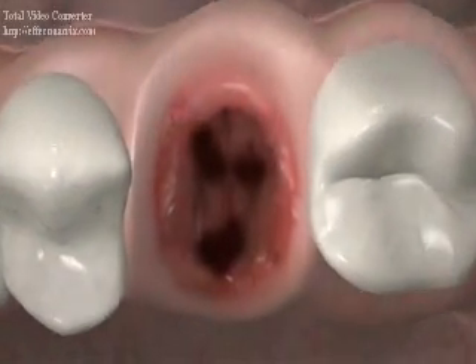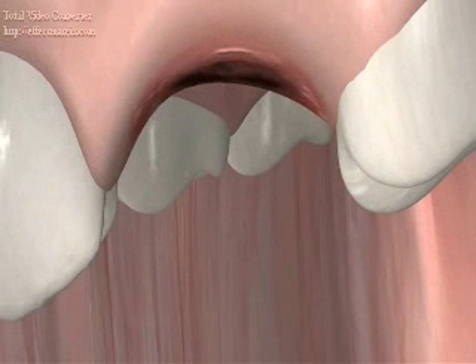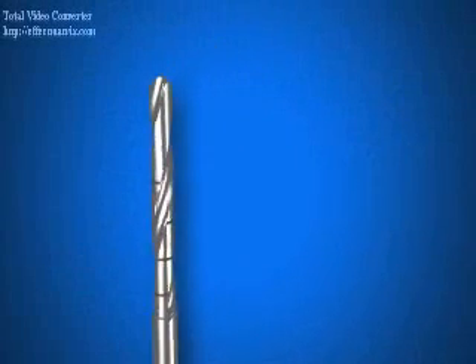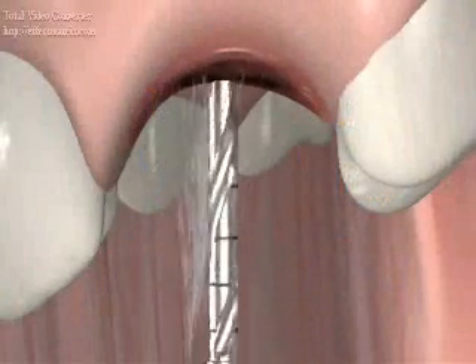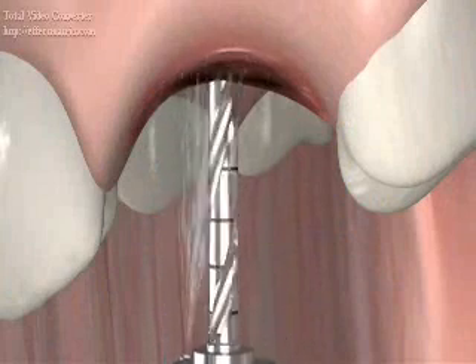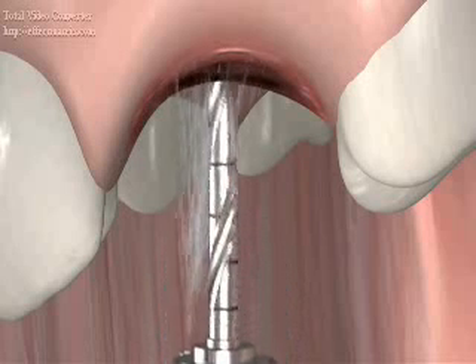Utilizing a round burr followed by the 2 millimeter diameter pilot drill, the osteotomy is initiated by drilling in the remaining intra-radicular bone. The exact location is determined by the surgical guide. The pilot drills have markings at the lengths of 7, 9, and 11 millimeters and should be used with copious irrigation. Using an in and out motion, with each motion lasting 1 to 2 seconds at 1,000 to 2,000 RPM.